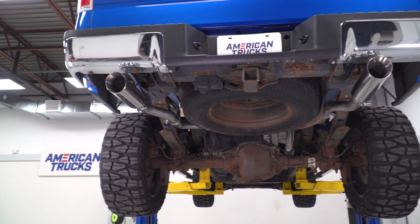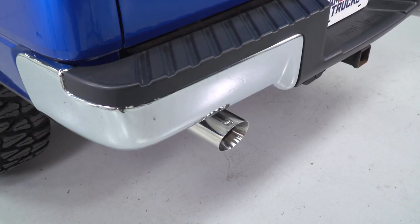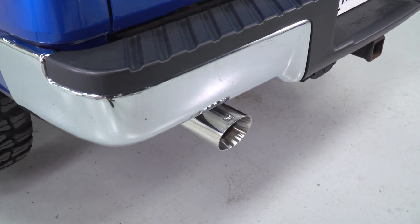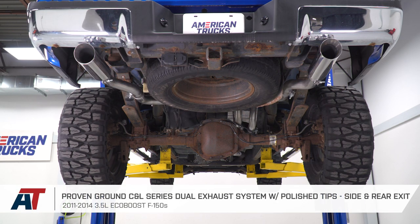So at the end of the day, if you're looking for volume this may not be the one, but if you're looking for appearance and just a deeper tone, this is a great option. Perfect for the daily driver looking for something that's not overwhelming, just slightly different than factory, but a huge change in the way it looks.